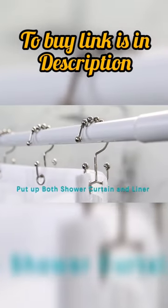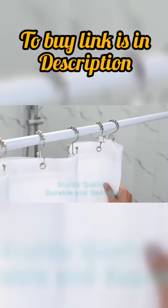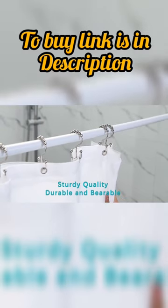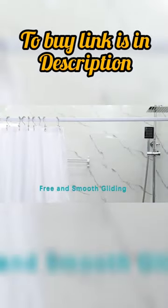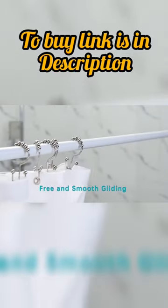With a set of 12 hooks included, you'll have plenty to outfit your entire bathroom. And with their sturdy construction, these hooks will last for years to come, saving you time and money in the long run.